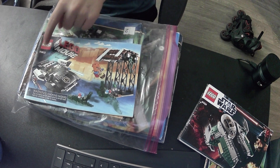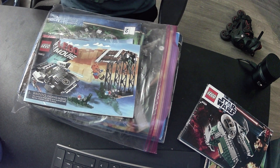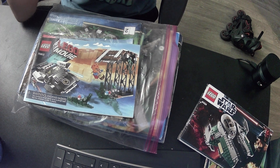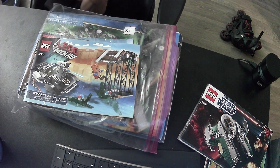This is Lego set number - also known as the incredible 70802. And this is a choking hazard - in other words, you cannot eat this Lego set. What kind of Lego set can you not eat? That's not fair - you're supposed to be able to eat Lego sets, that's part of the fun. Okay, let's start reading.